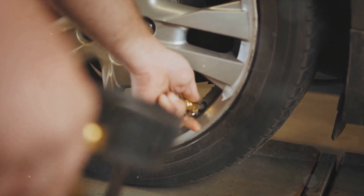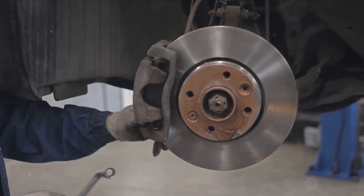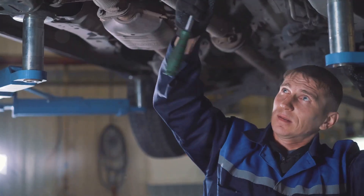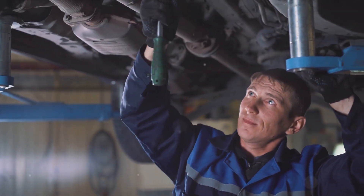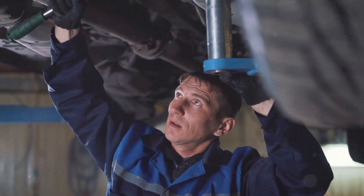Also, maintaining proper tire pressure is essential — it ensures your brakes work efficiently, reducing the risk of failure. By following these general maintenance tips, you can prolong the lifespan of your braking assistance system.